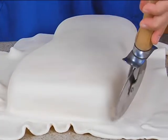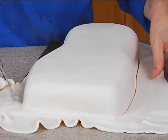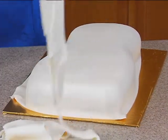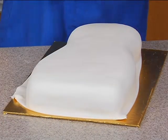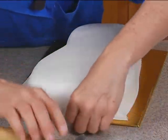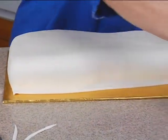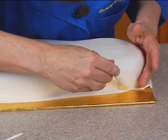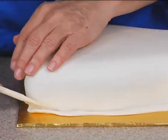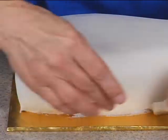Cut off the excess in a general manner. Normally I would do this off the board on the turntable and then tuck it under, but I'm not so worried about that for this — it's just a quickie cake. So I'm going to cut it with my knife tool, nice and close, or you can use a little pizza cutter.